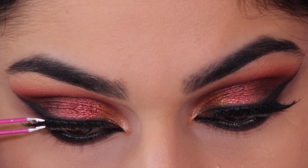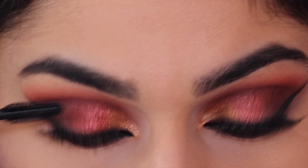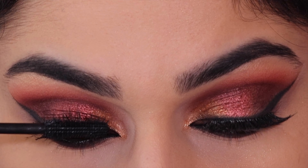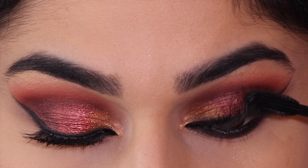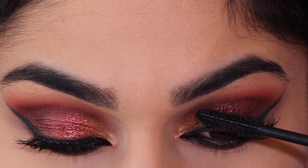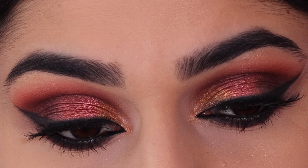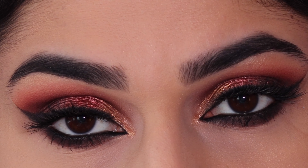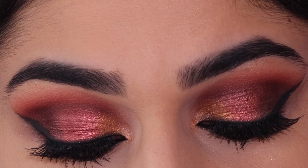Here I'm just going to apply some false lashes and then some mascara to finish the look. And this is the final result. I hope you enjoyed watching this. If you did, please give this video a thumbs up, subscribe if you haven't already, and I'll see you in my next video!